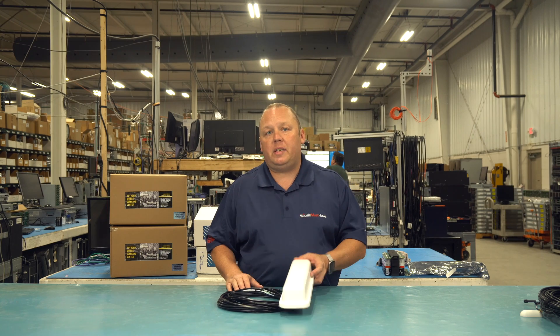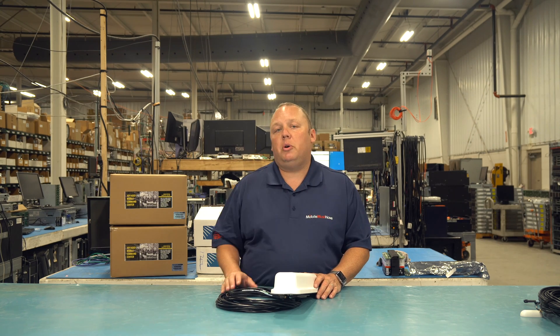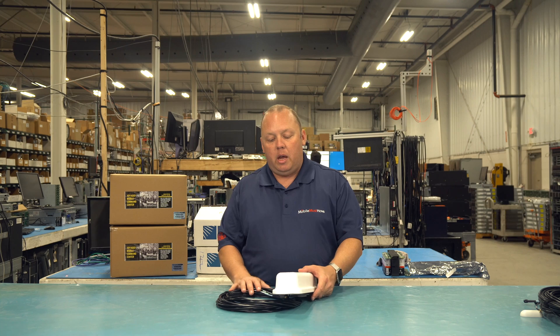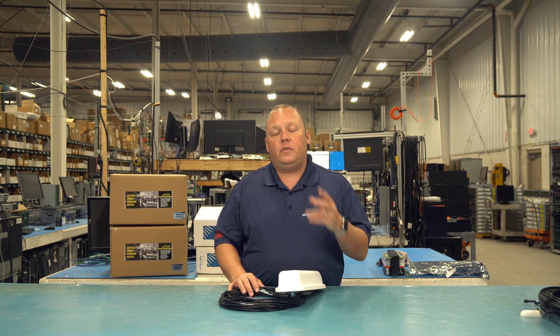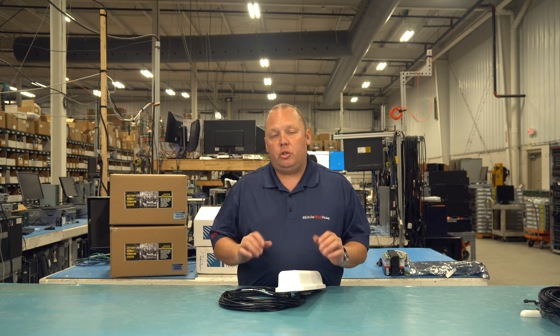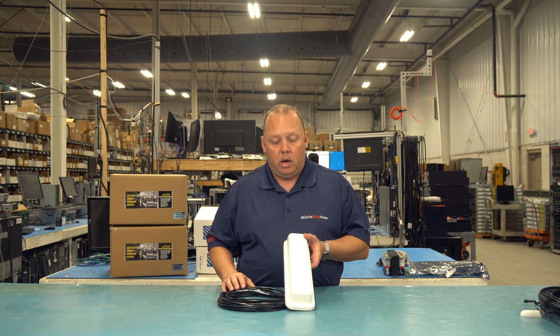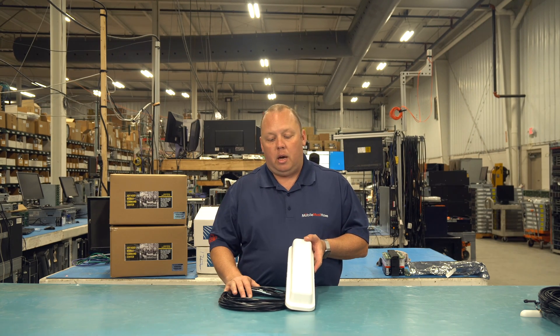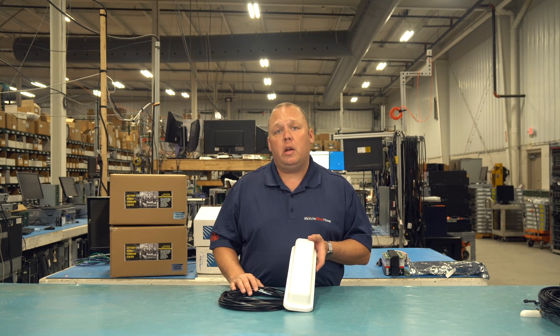That makes this a perfect match for our 5G single modem devices, our Category 20 single modem devices — basically our Speed Demon series. It also makes it a very good match for our Ultimate Road Warrior series, where we have two embedded cellular modems, each of which will use two of the four cellular antennas. This is a really good match for just about all of our mid to high-end bundles, and you could also use it in entry-level full-timer bundles, future-proofing your installation with two additional cellular antennas.